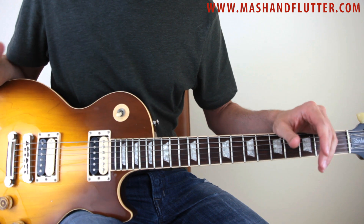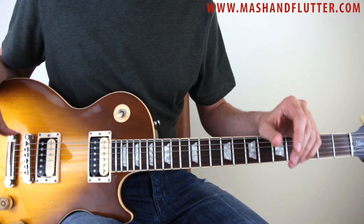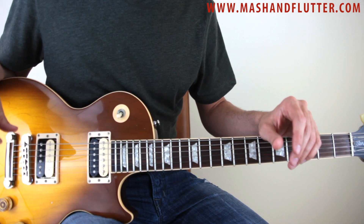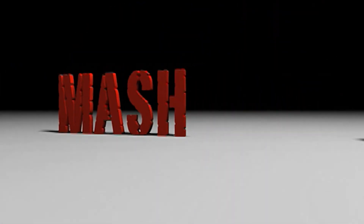Very cool lick. Kind of just get used to the fingering and play around with it — it's a really tasty, really cool thing to throw into your playing. So practice it, check it out, love it, use it, and rock it. Alright, see you guys. Play like you mean it, yeah!